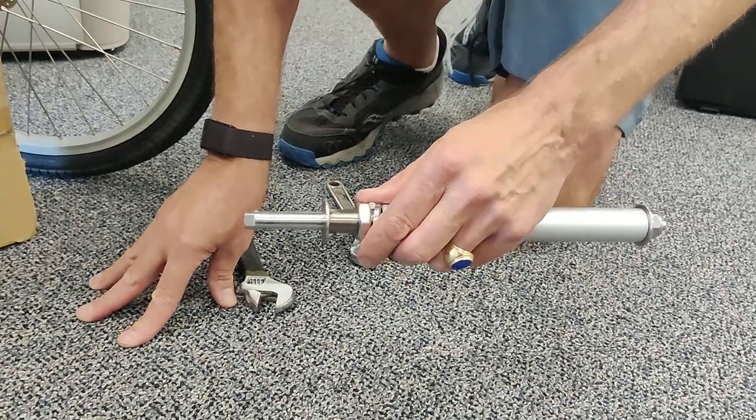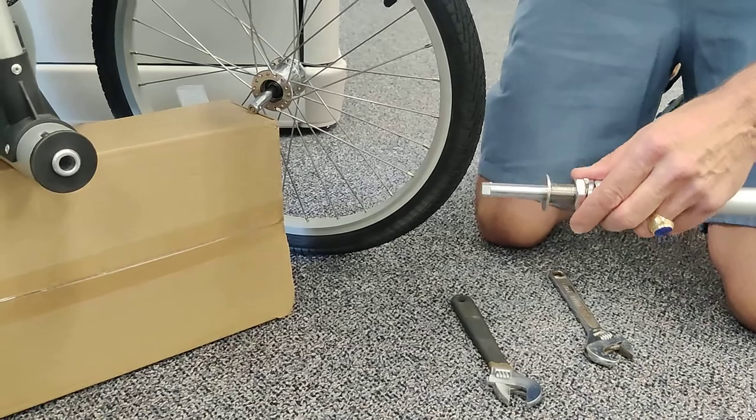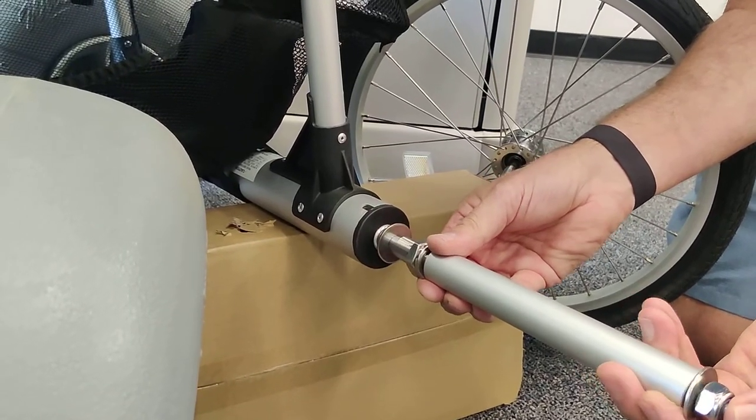Next we'll determine what length we need to adjust this pin to, to match your stock pin, by test fitting it into the socket and pushing it in and listening for the click.